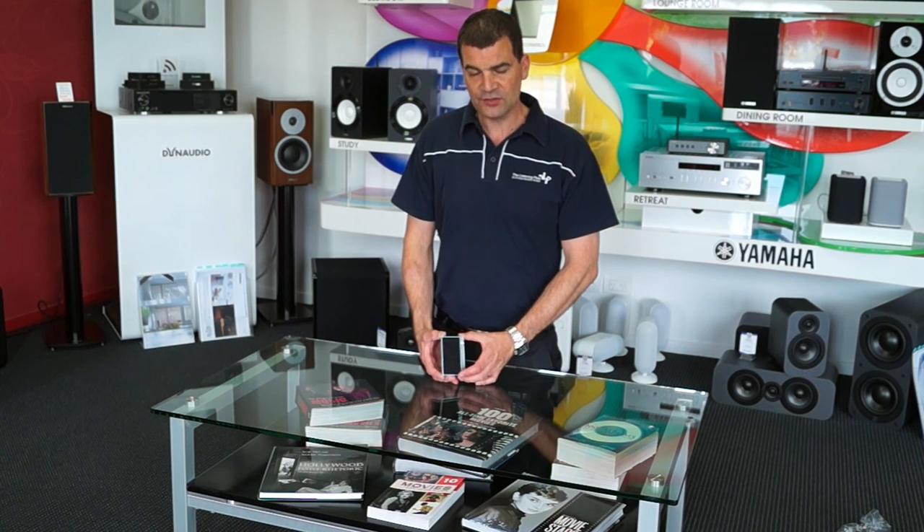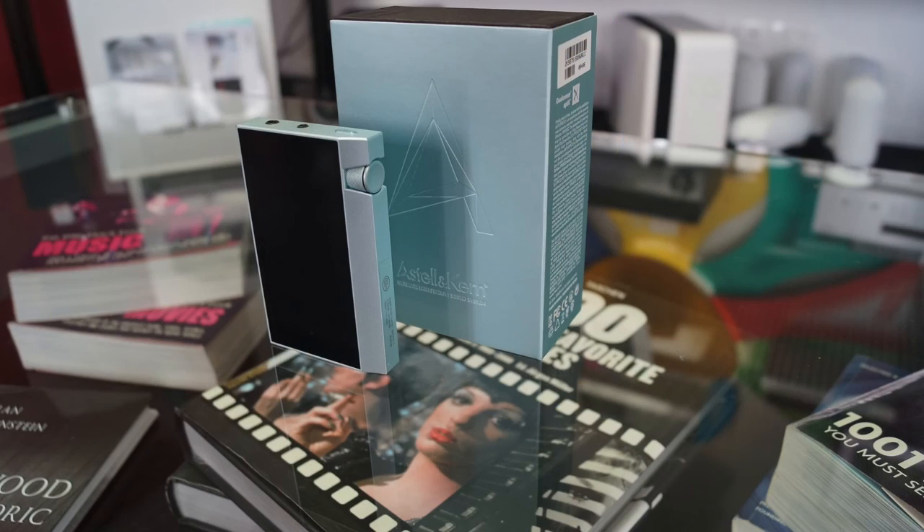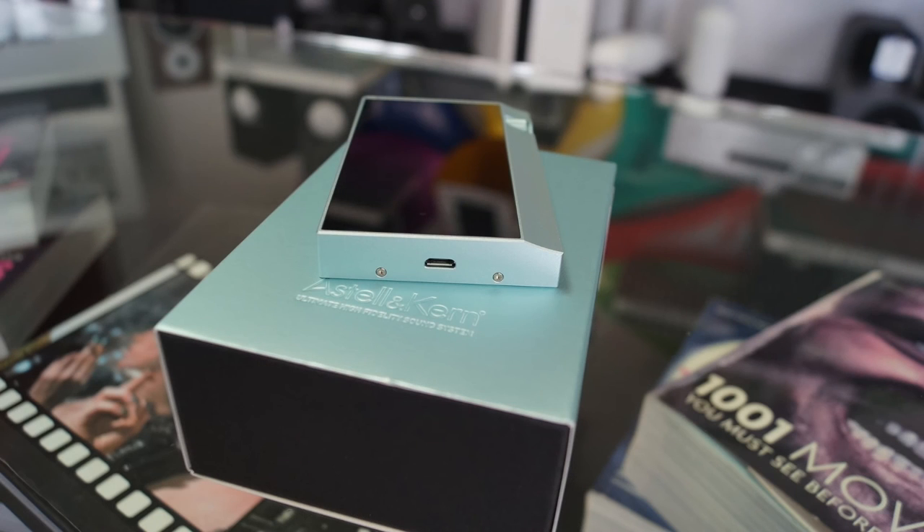So, to unbox today: the Astlan Kern AK-70 Media Player, at The Listening Post, Christchurch, New Zealand. Thanks for watching. If you want to see more, subscribe to our channel.